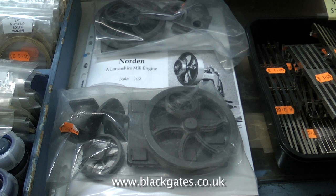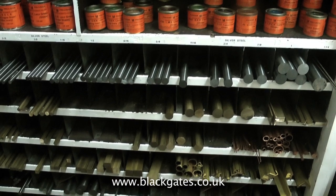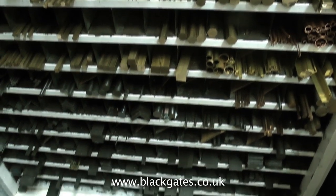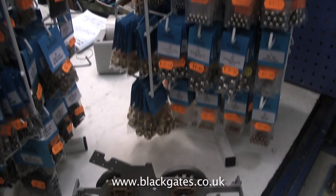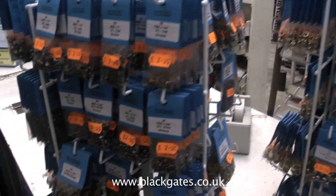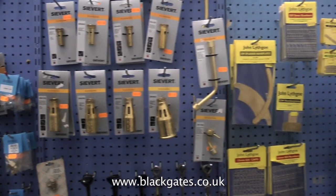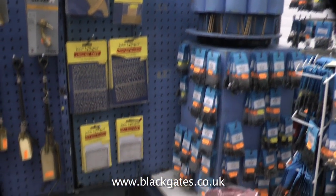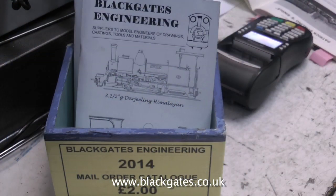You can get all the fine detail stuff — wonderful precision paints, everything's very high quality, especially the castings. I've used many castings that I've bought from Black Gates over the years and I've never had any problems at all. You can get just about everything you're going to need for the job here. Have a look on their website, www.blackgates.co.uk — you'll see all the details. There's a downloadable online catalogue, or if you want a paper version, that's available too.